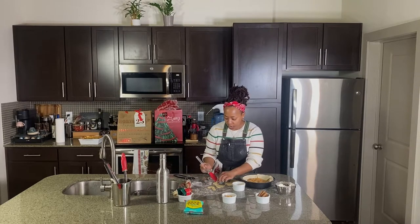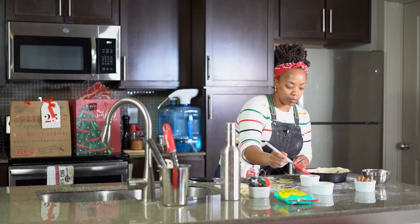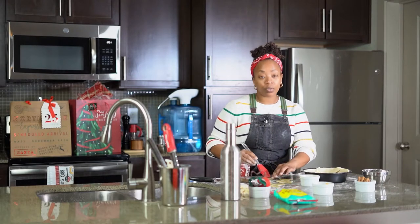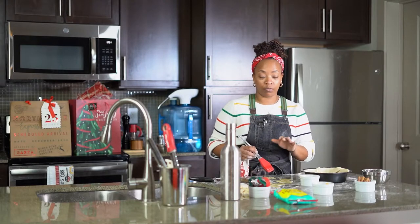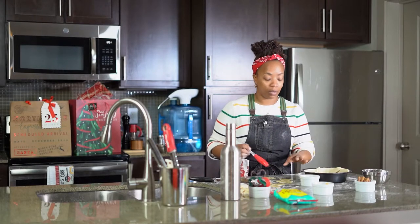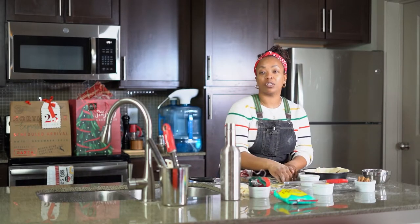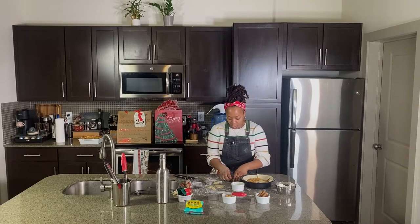Again, the oven is at 375 degrees. My peaches are already cooked, dough is rolled out. Another trick that a lot of times they don't tell you: make sure your filling is cooled down before you add it to your pan. Otherwise that hot filling will just melt all over the place — it'd be a hot mess. Nobody wants that. Just put your shapes on and you're away.